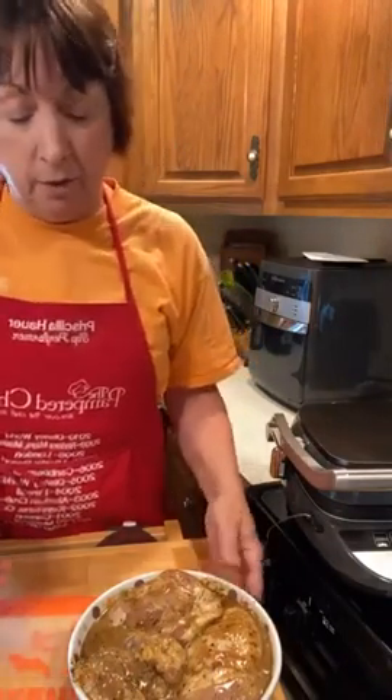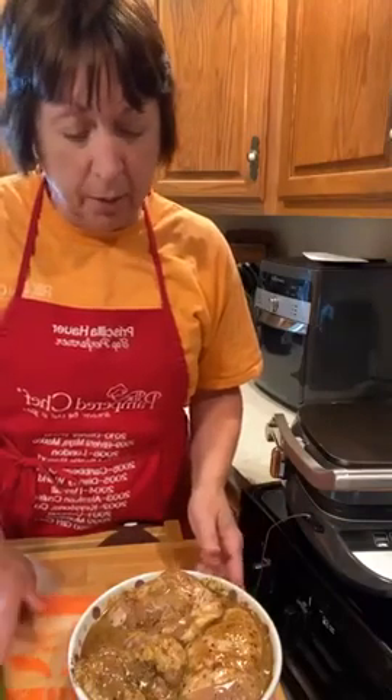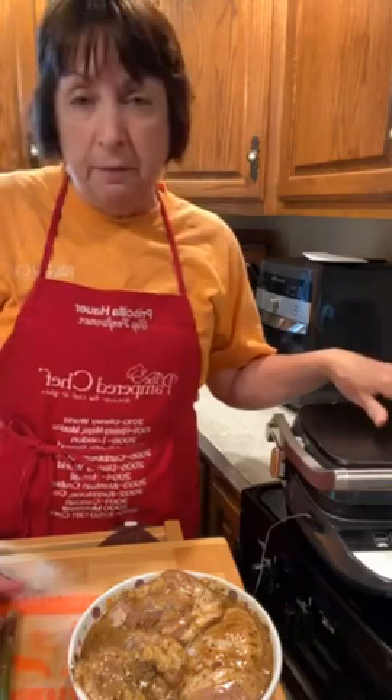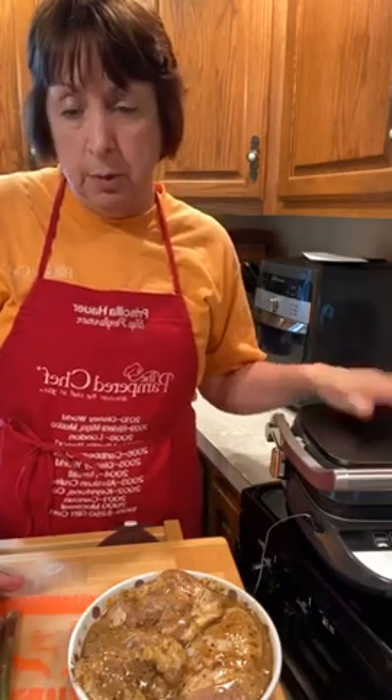I have some asparagus and I'm going to throw that on there as well. I know asparagus isn't the main thing that would go with Jamaican jerk chicken — more like beans and rice would be better — but I have this so I'm going to grill that up. I'll just sprinkle a little bit of olive oil on that.